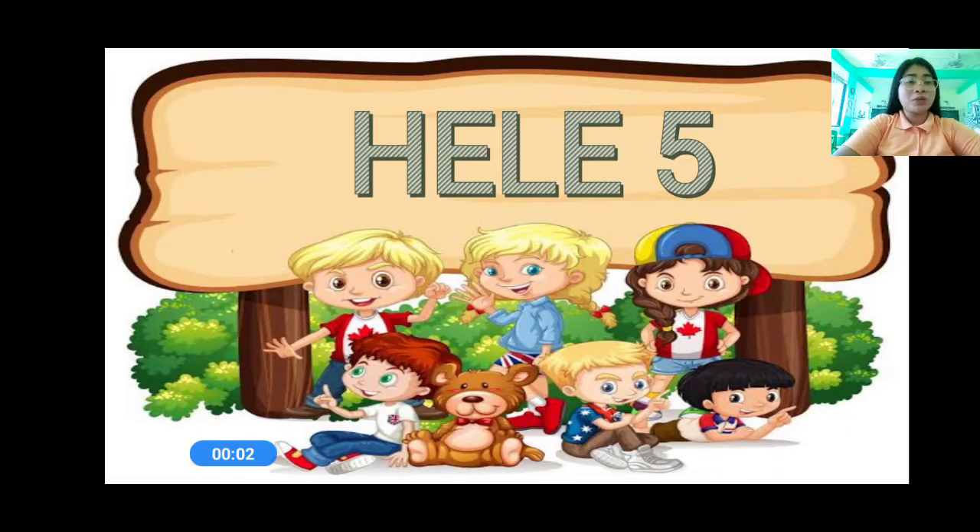Good morning, everyone. This is Teacher Joanna, and I will be your teacher in Hele. Now, before we start our lesson, let us first have these words.